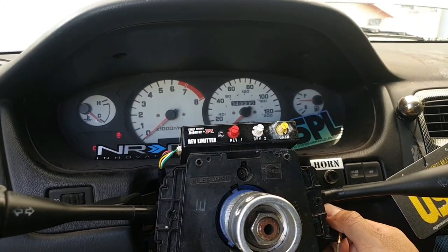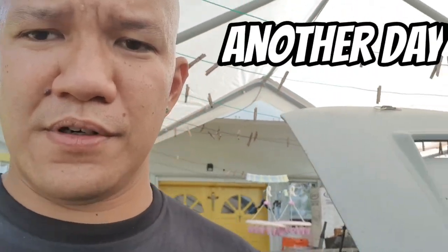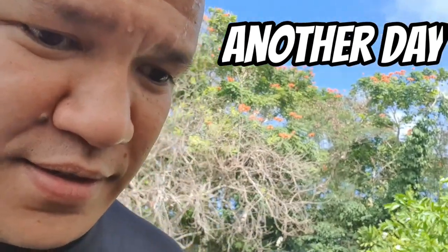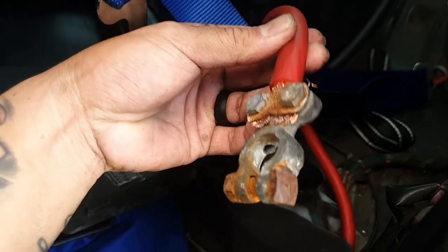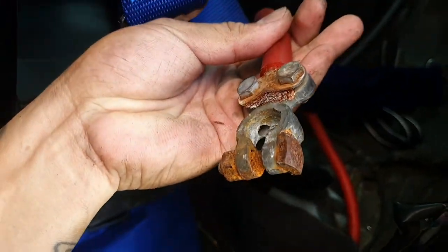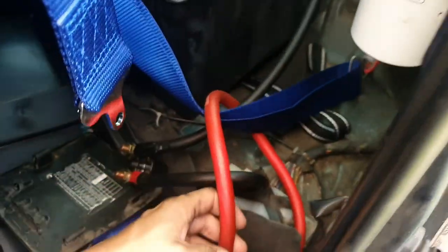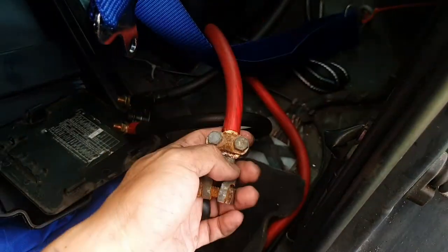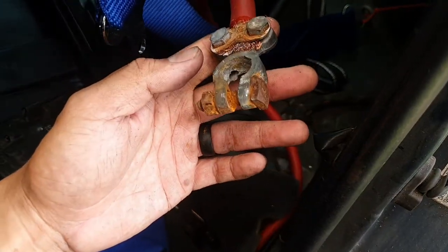Okay, so it looks like we've got another issue. I'm going to change out my battery terminal and I'll show you why. This is my positive battery terminal — you can see there's a hole in it. This has been pretty old, so I'm going to change out both battery terminals, hook everything back up, and then we'll pray it starts after that.